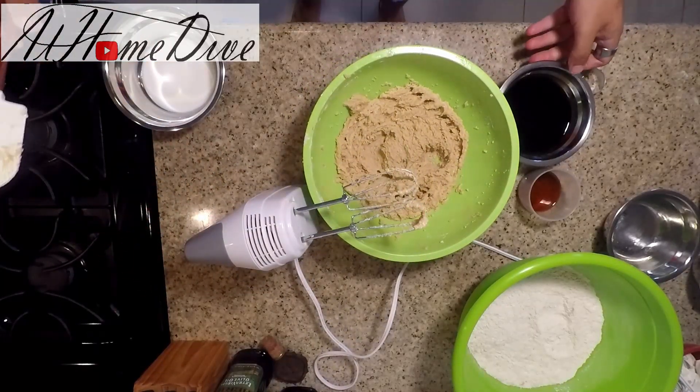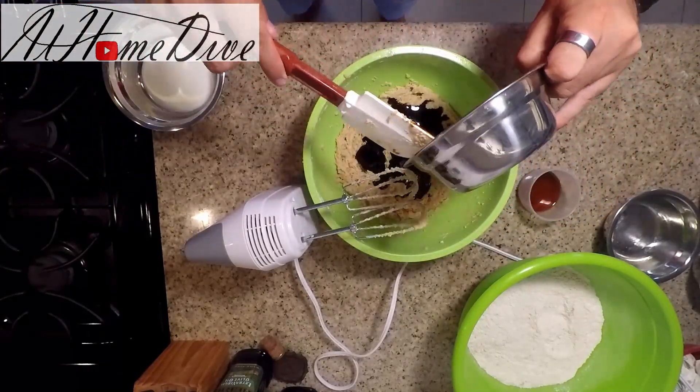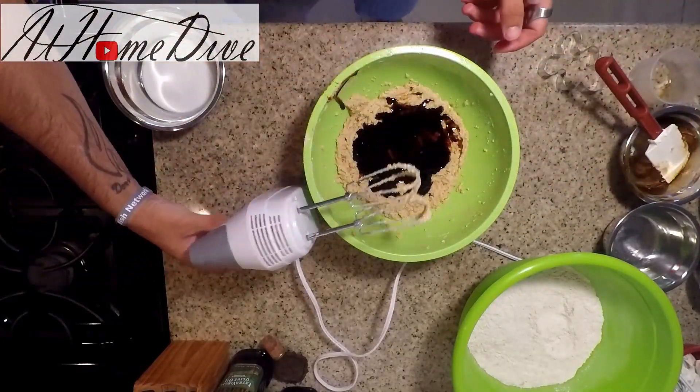Now that those things are smooth, we're going to go ahead and add in the molasses and the vanilla, and we're going to mix again.